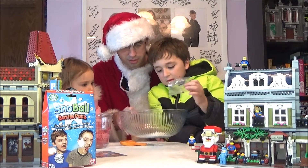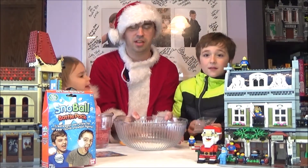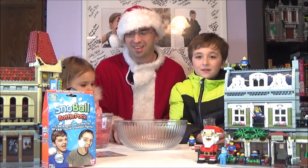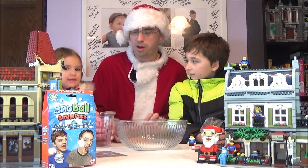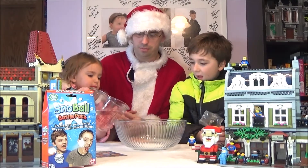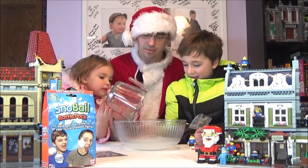Oh! Smell that? Smells good! It smells like Kool-Aid! Alright, what you're going to do is pour your water in there. Go ahead — keep pouring, all the way! There you go!